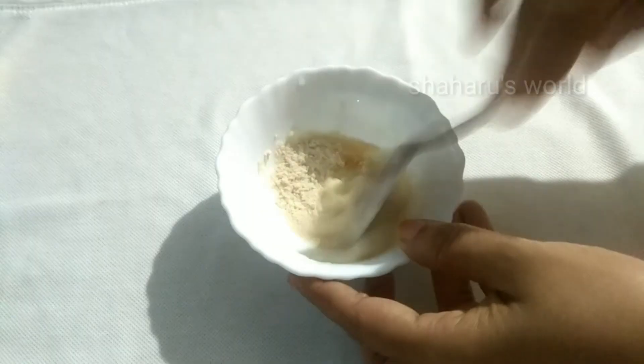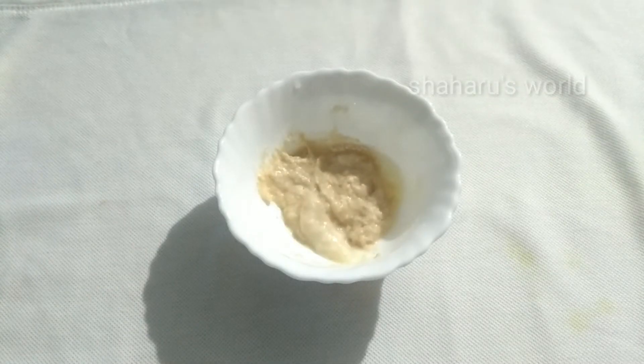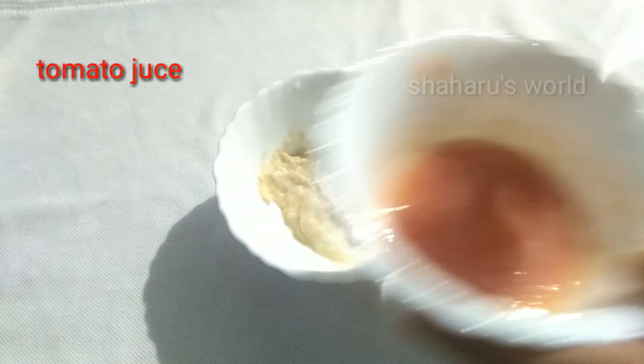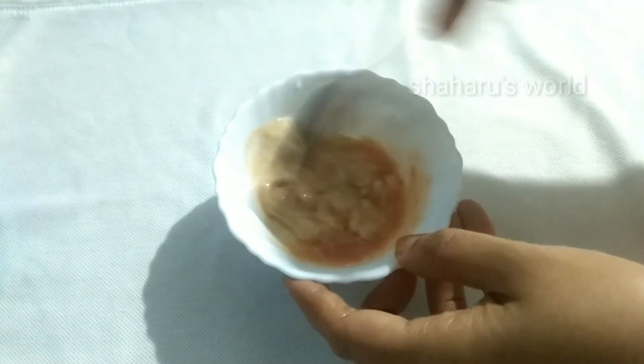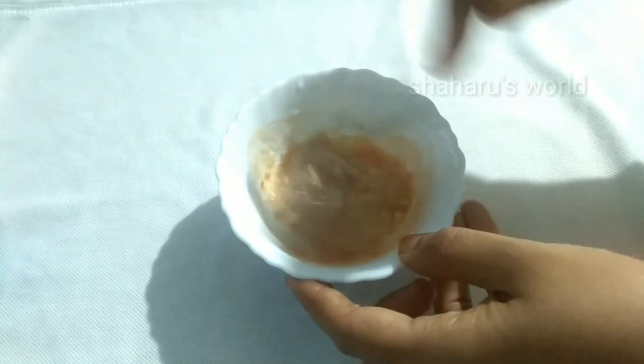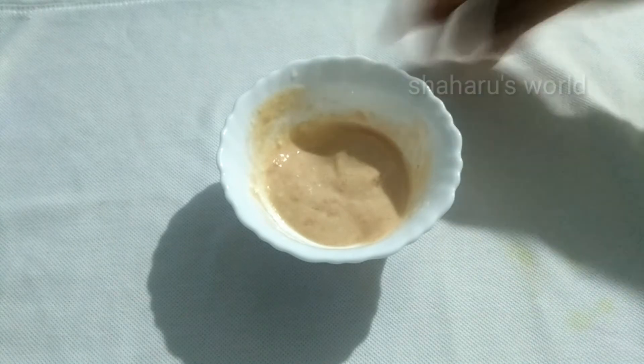Let's mix in 1 teaspoon of thakkal juice. I will mix the whole thing in the pan and make it a little more. If you try the whole thing, you will get the full result.